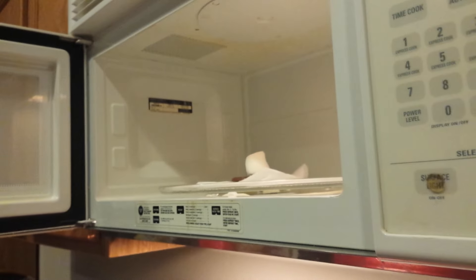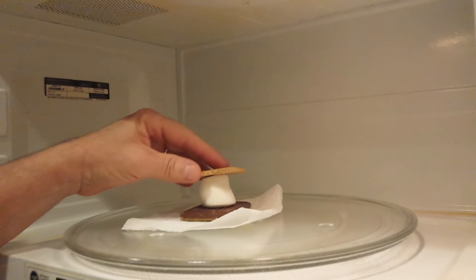You can sort of see inside there. It doesn't take long — here it goes. I'm going to go ahead and do a little more. Then you put the lid on.